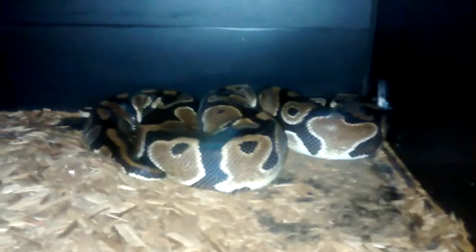This is a male yellow belly. This is a female pied with tracks. Female pied.